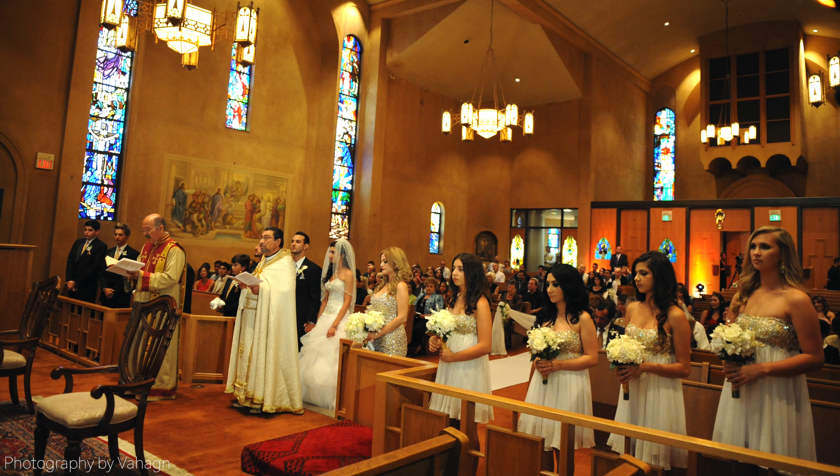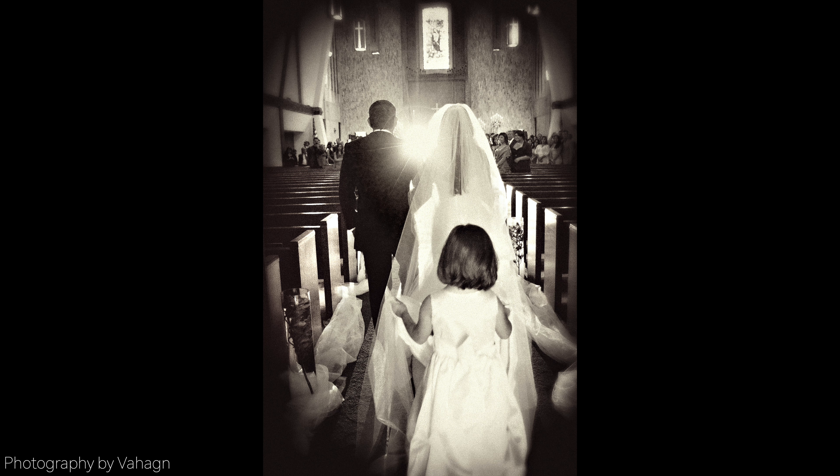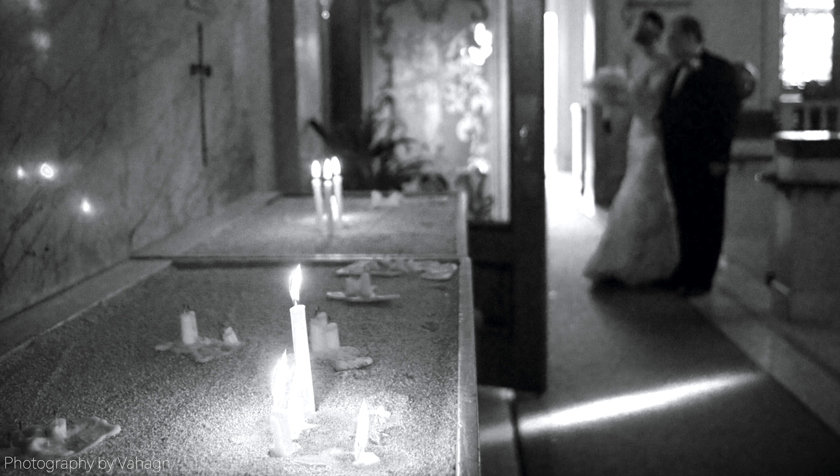Always coordinate with your second shooter. Make sure you know who's shooting what, which angle, which lens — so you're not confused at the last second. Number one, you don't want to get the same shots. Number two, you might miss a shot or have a bad angle when he or she has a better one. Always coordinate and create a game plan: I'll be in the back of the church, you cover the front.